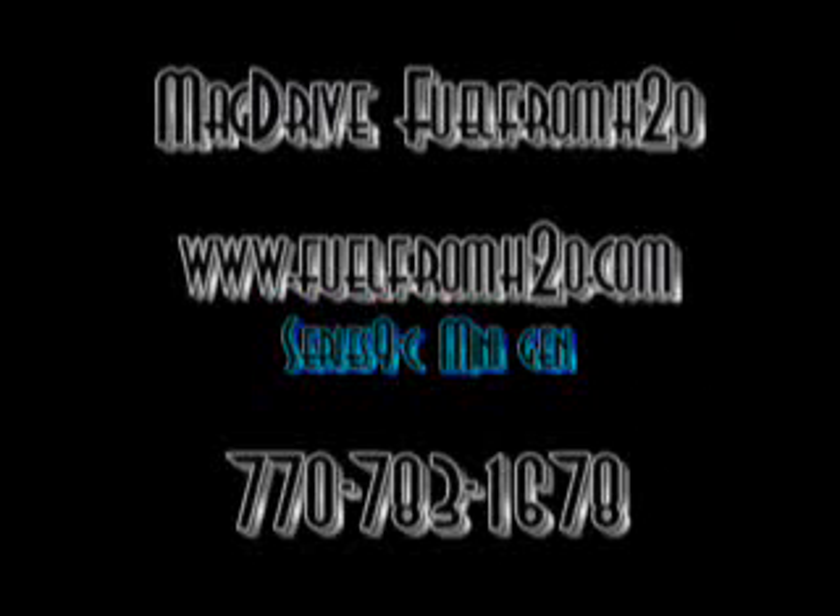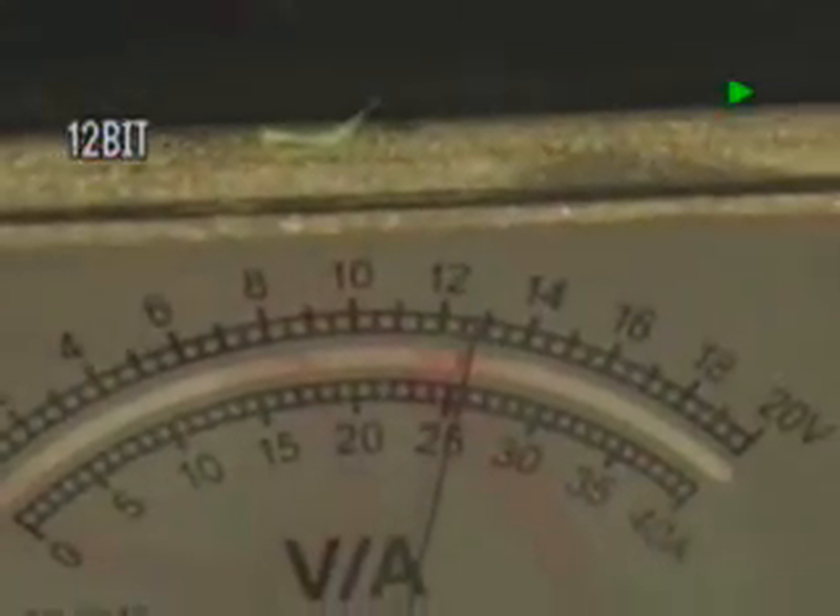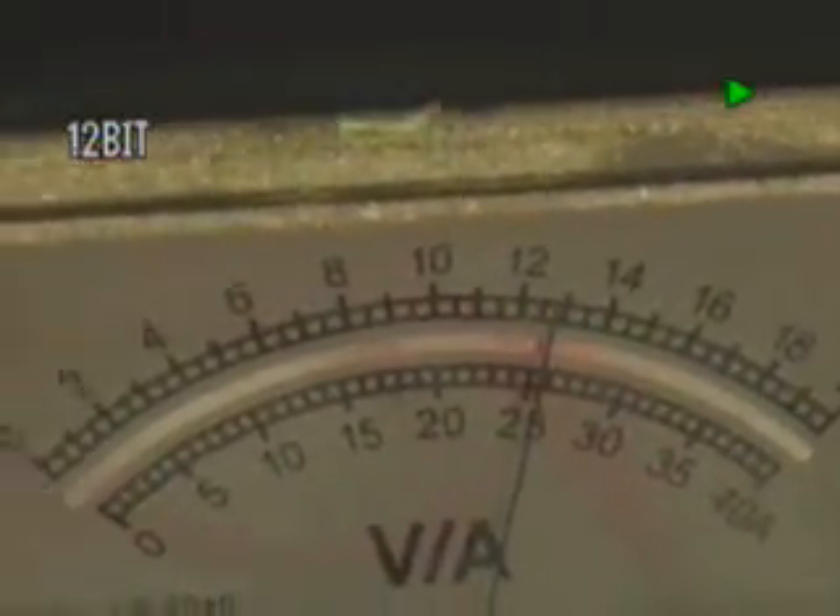We're running a 9C Series 9C mini-gen. We're testing it out, and as you can see, there's the voltage. Right there, we're sitting at about almost 13 volts, and I put an amp meter in the line, and it's been running about an hour now.